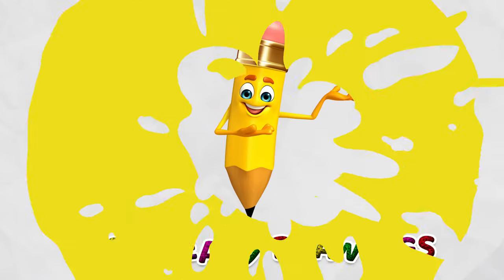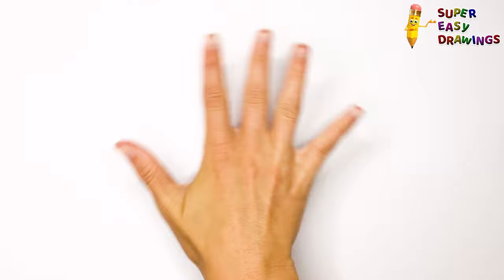Welcome to the Super Easy Drawings Channel! Today, I am going to show you how to draw an ant, step by step. Let's start drawing!